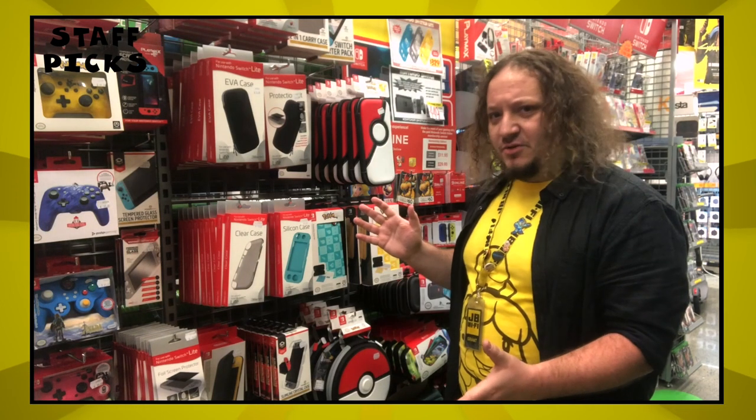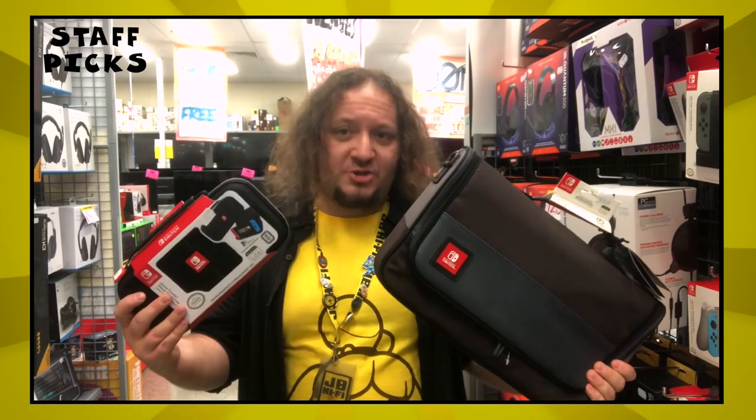We also sell additional accessories, like extra Joy-Cons, standard controllers, screen protectors — very important — carry cases for the whole thing or just the console, custom skins, as well as chargers.